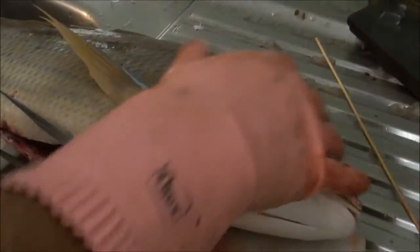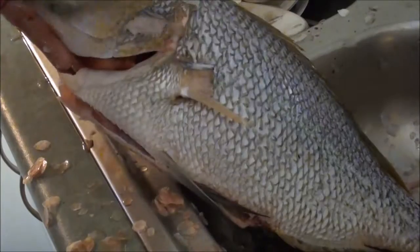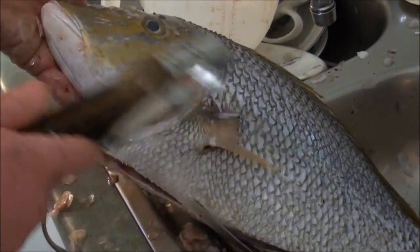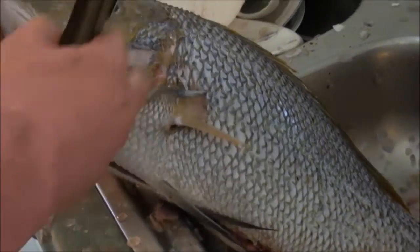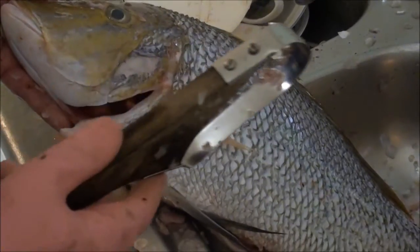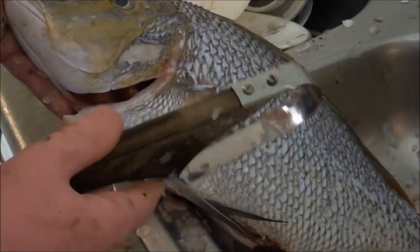The next thing is to completely scale the fish. That's the very last scale off the fish. It's important to get all the scales off the head because if you're going to bake this fish whole in the oven, the best part of the fish is around the head — and you don't want to pick off that meat and have all the scales attached to it.